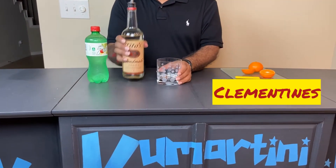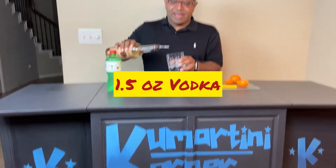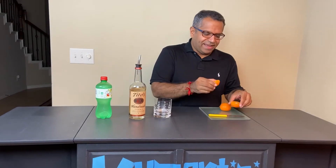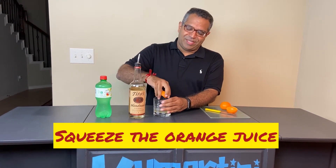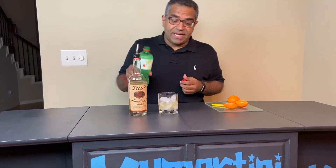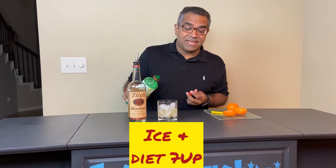So what I did was took about an ounce and a half of vodka and cut my oranges in half. Didn't have a lemon juicer so made some slits on the orange and squeezed the fresh orange juice. To that I added some ice and some Diet 7-Up.